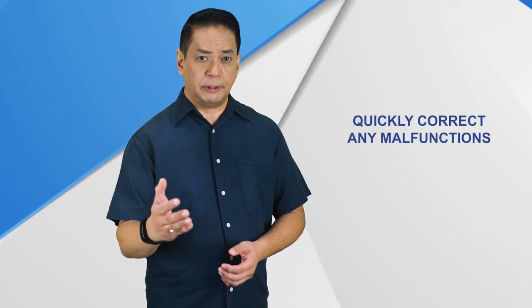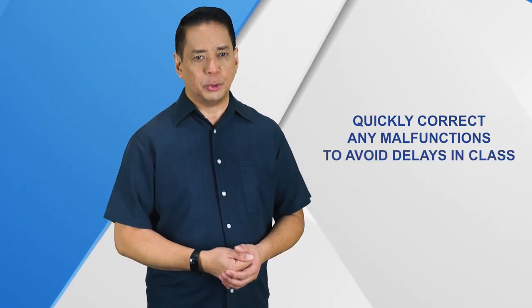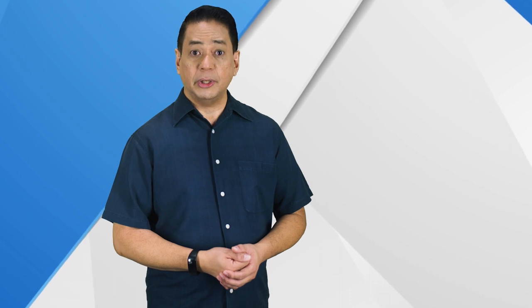A thorough understanding of this equipment will give you the ability to quickly correct any malfunction should it occur and avoid any further delays or interruptions in your class. This video will provide you with detailed specifications and functions of each equipment and accessory.